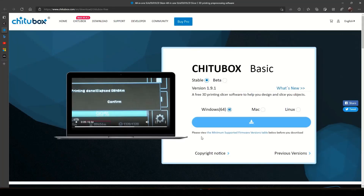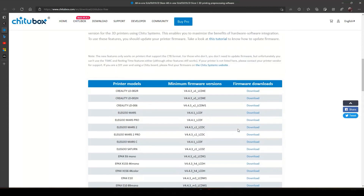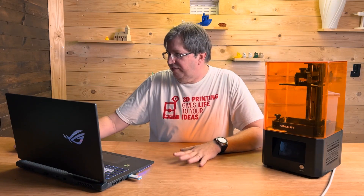This is version 1.9.1, and it says here: please view the minimum supported firmware versions. When you click on this it'll bring up all the printers that Cheetah Box interfaces with and the new version of the firmware that is required. They've done some changes in the code that don't work with the current version of the firmware.